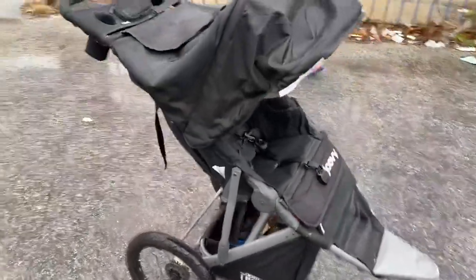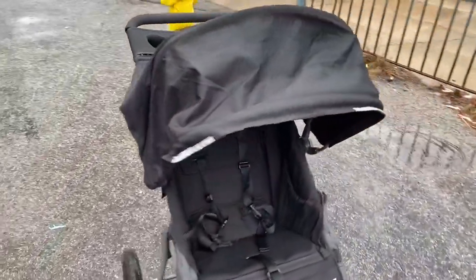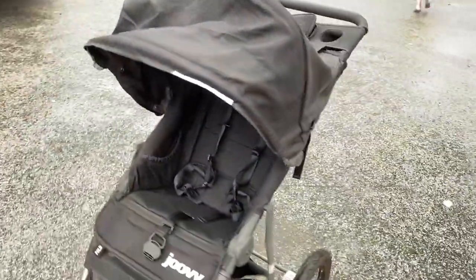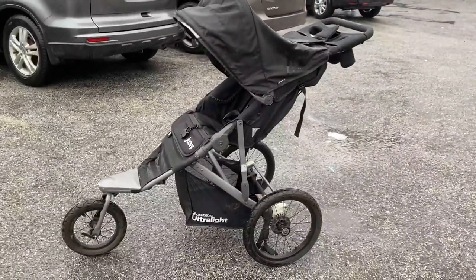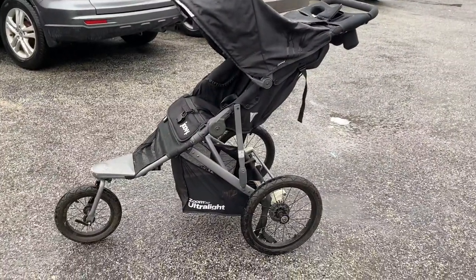It's definitely heavier than other ultralight strollers, but I guess that's just to keep it balanced really well. It does feel very sturdy.